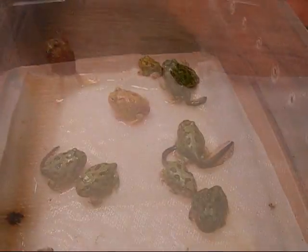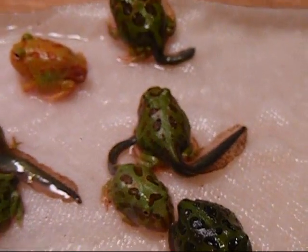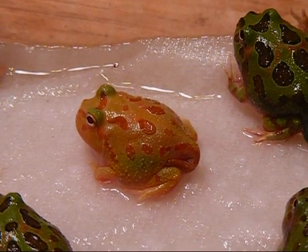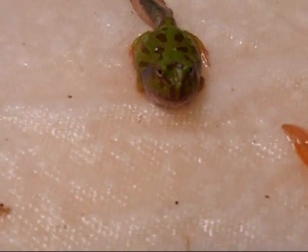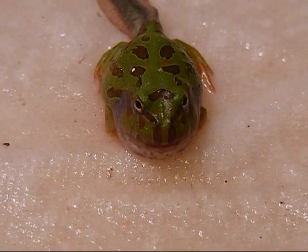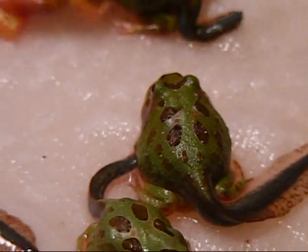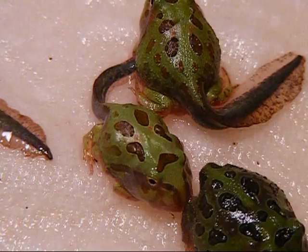Here are some of our froglets. As you can see, most of them have tails — varying from a lot of tail to hardly any left. This is right before they're ready to be cupped. If you take a closer look at their mouth, you can see there is a dark or black ring to their mouth still — that means they are still changing and not quite fully formed yet. That's also an indicator that they're not ready to eat solid foods yet; they're still absorbing that tail.